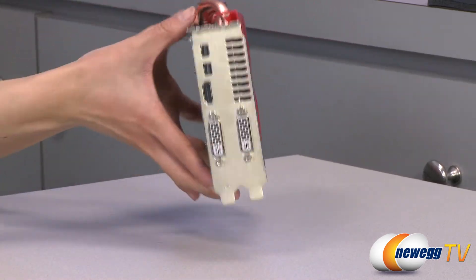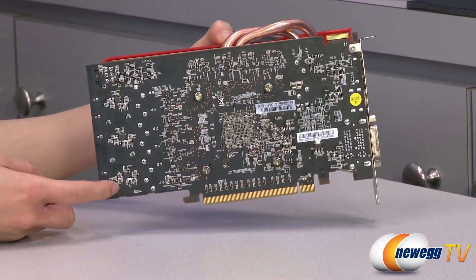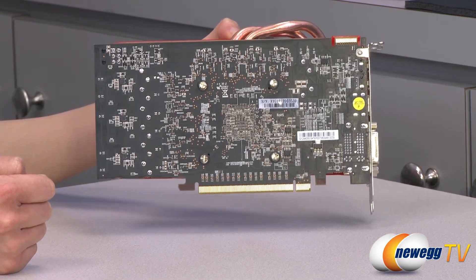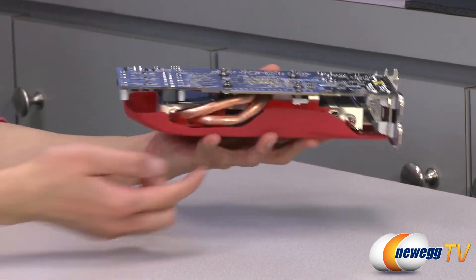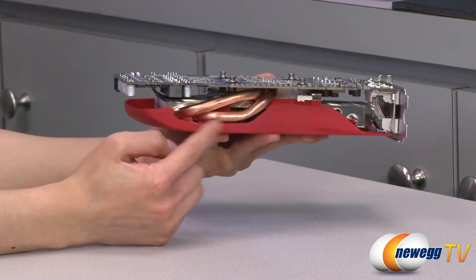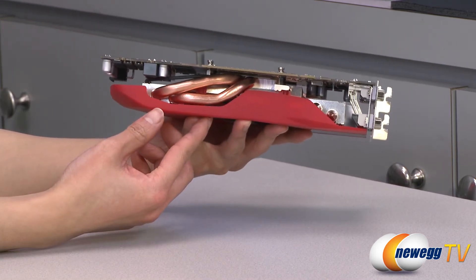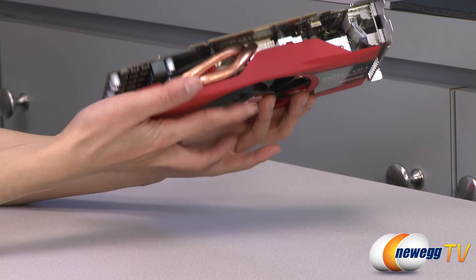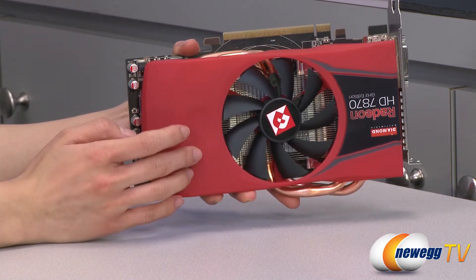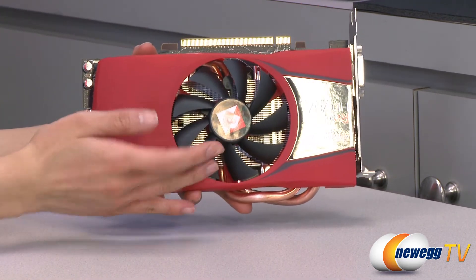Starting on this side, it comes with a brown PCB. You can remove these screws if you wish to take off the heat sink with the shroud. Here is your PCIe 3.0 connector, and your two copper heat pipes as well as aluminum heat sink to dissipate the heat. To top that off, we have an open shroud made of a smooth rubberized material that's very soft to the touch, and it comes with a 90 millimeter fan.